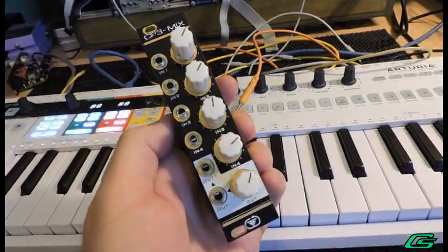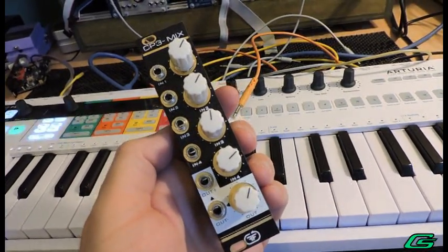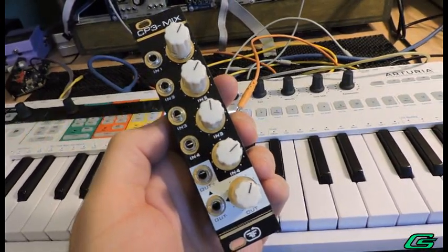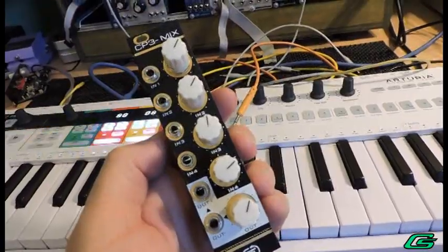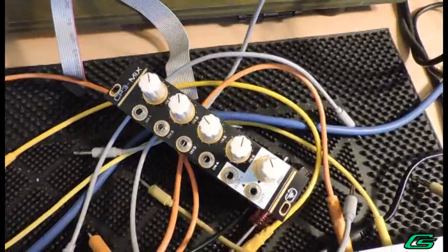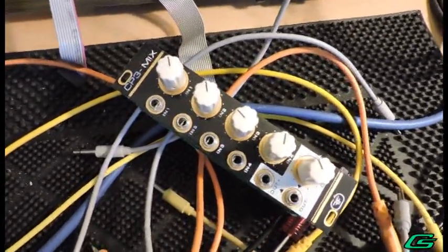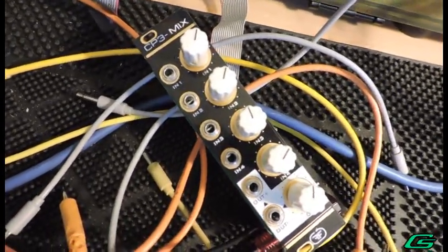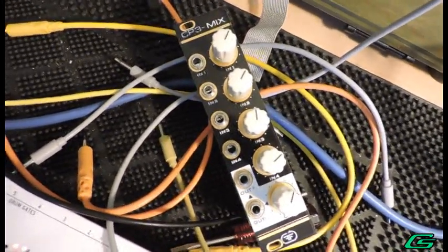I'm always reading or hearing about people looking for a way to warm up their sound. Filters and tape emulators are usually what comes to mind. But the CP3- is an easy way to add saturation and clipping to the more robust oscillator signals in your arsenal. I'm talking about signals bigger than 12V peak to peak. Signals below that threshold don't seem to benefit from the saturation clipping this mixer has to offer. The CP3- is only 6HP, so whoever has enough mixers — I sure don't.